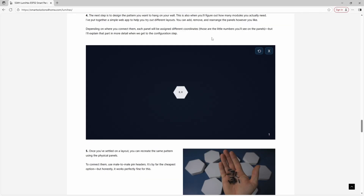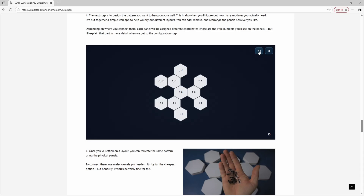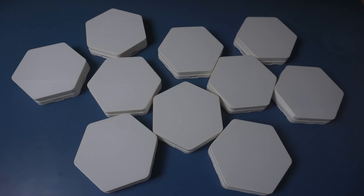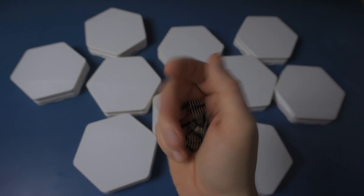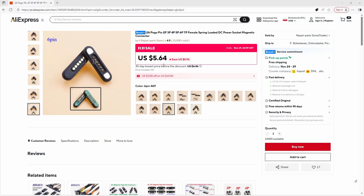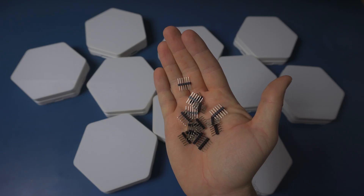To make layout planning easier, I made a small web application. You can add, remove, and connect modules however you want, so you can see how the final pattern will look on the wall. You can also rotate everything by 30 degrees if you prefer the hexagon pointing up instead of flat side up. Once you're happy with your design, you can build that exact shape in real life. To connect modules we're going to use double-ended male pin headers. I did consider using magnetic connectors — they look and work great, but they're fairly expensive, especially when you need six of them per panel. These pin headers are not as sexy, but they work and cost basically nothing.